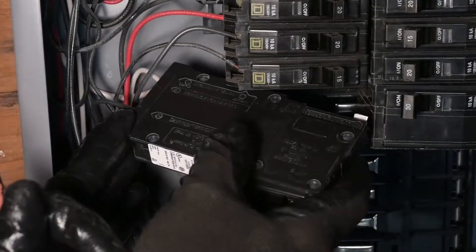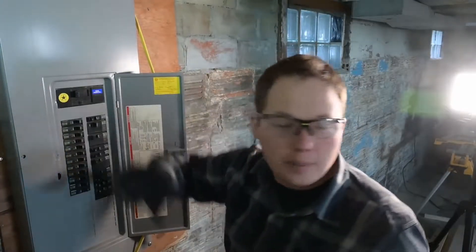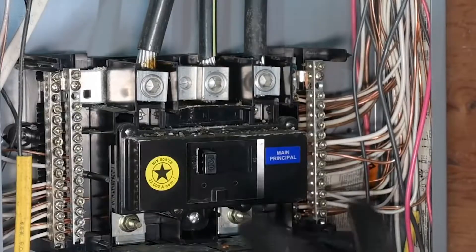Today we're going to be adding a circuit to an existing panel. If you're not comfortable doing this, you probably shouldn't be doing this. We're just going to turn off the main to the entire property, but there's still power coming into this panel. Right here is what I was talking about earlier — those are always going to be live.